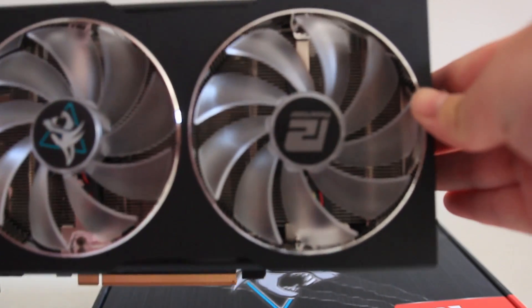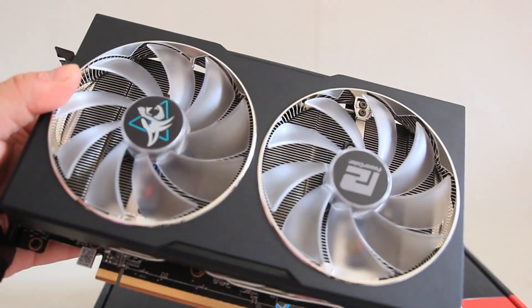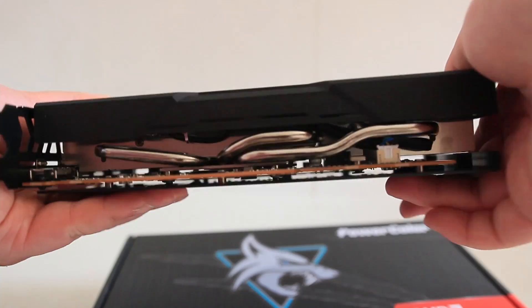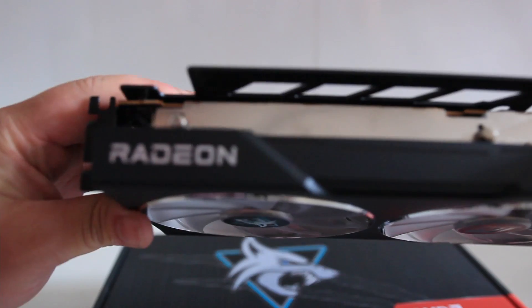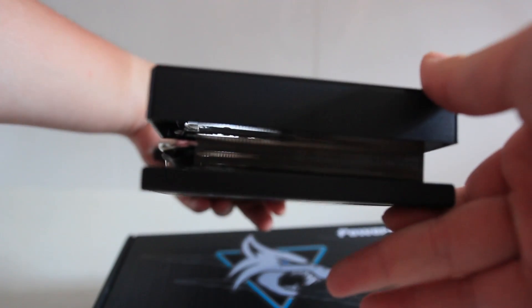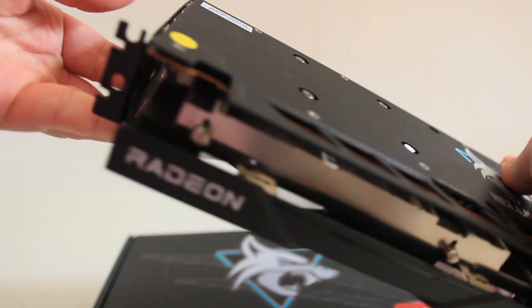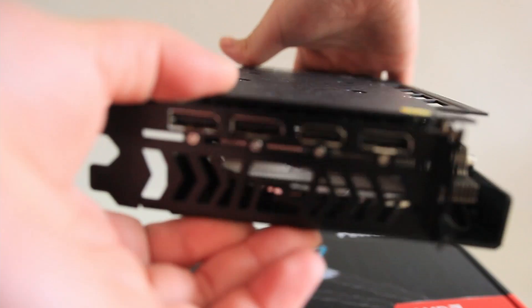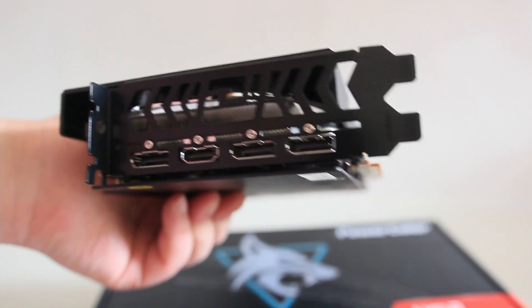It's got a sleek design — pretty rectangular and nothing fancy. There are blue LED lights on the fans, but nothing really else. You've got the Radeon logo on it. And then you've got a backplate as well, which I like having because I don't like putting my hands on the circuits. But apart from that, it's a simple box — there's no exterior box cover or anything. You just open it with that tab, so that was a bit surprising.